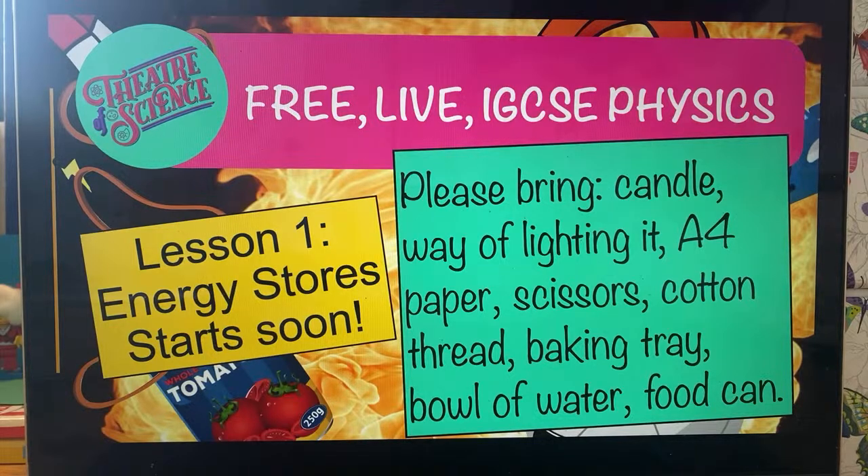Got my cotton thread, scissors, yes, page eight, oh, bowl of water and paper. Okay, I will be back.